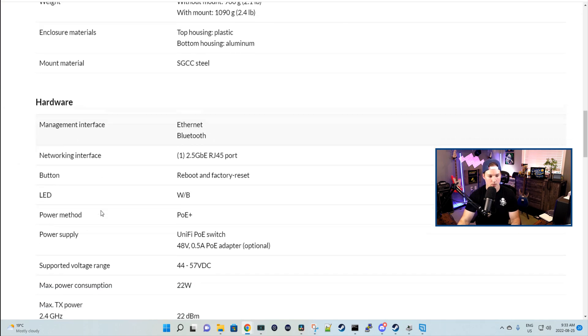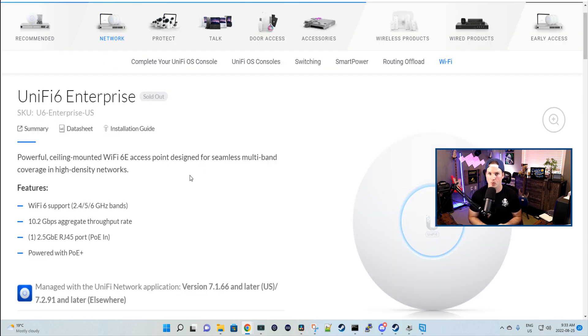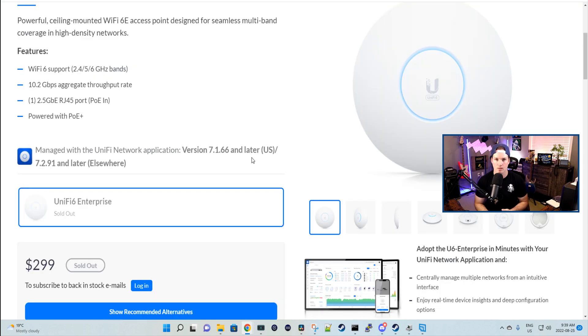Scrolling down to the product summary, we can see where we get that 10 gigabits from. On the 2.4 gigahertz, we're getting 573.5 megabits per second. On the 5 gigahertz and the 6 gigahertz, we're getting 4.8 gigabits per second each. On the 2.4, we're using 2x2 multi-user MIMO; on the 5 and 6, we're using 4x4. It has one 2.5 gigabit Ethernet interface, and we power this access point by PoE+. To use it at full potential, we'd need a switch offering 2.5 gigabits per second.